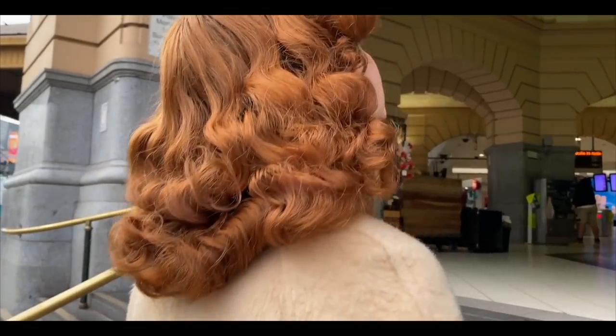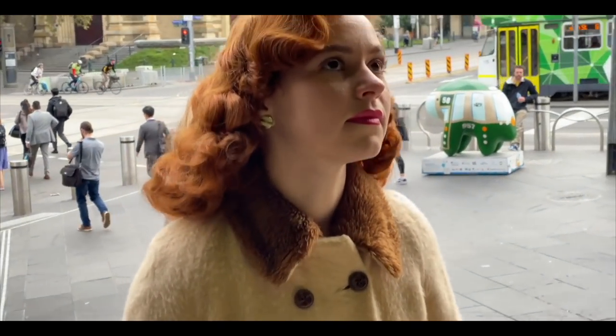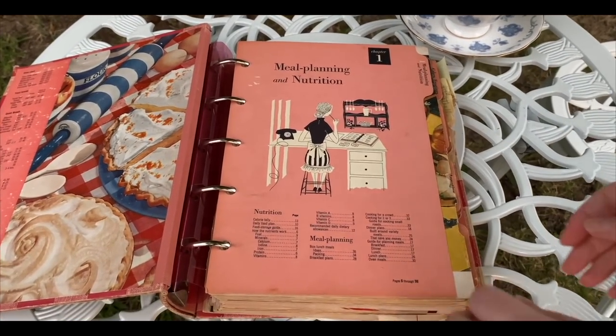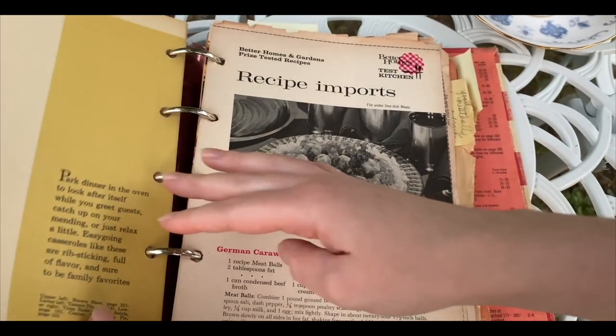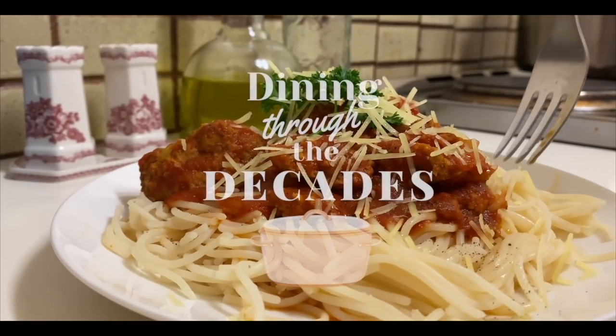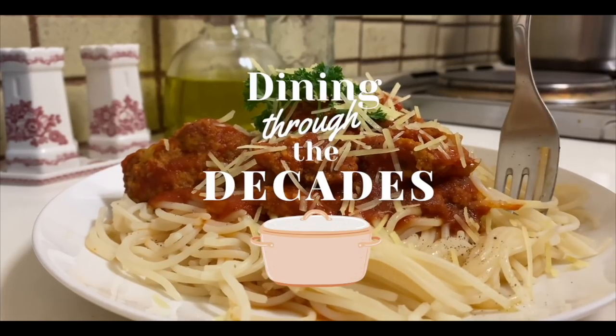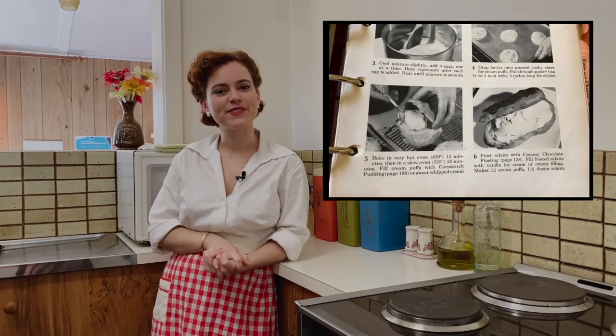This is a production of WGBH. Hello darlings, welcome back to Dining Through the Decades. My name is Sage Lilliman and today is actually the last and final episode of the cooking show. So we're going to be making something extra special today — we're making cream puffs and chocolate eclairs.